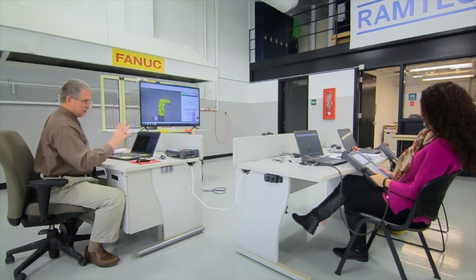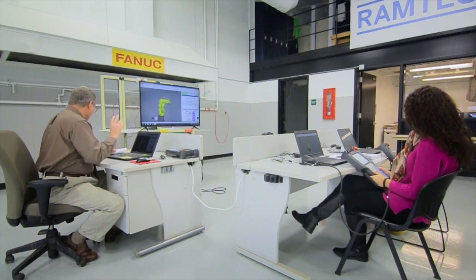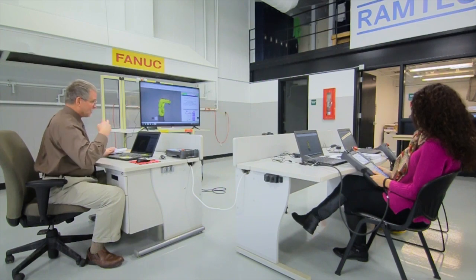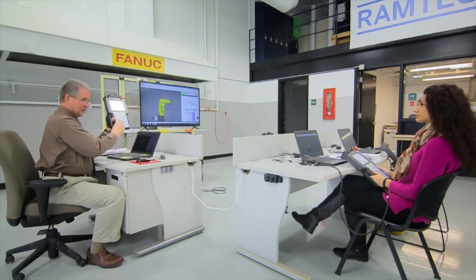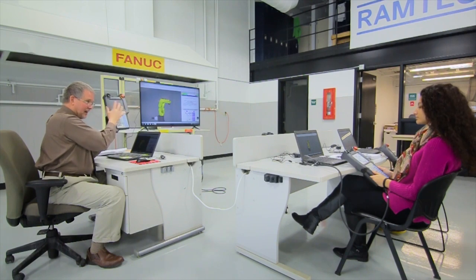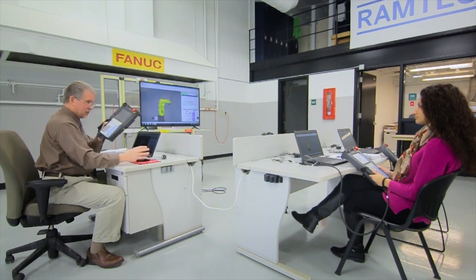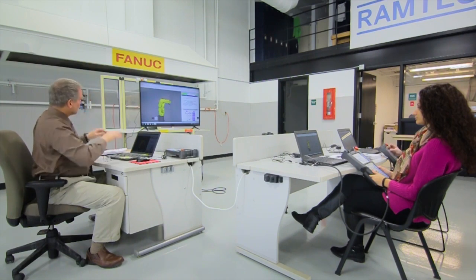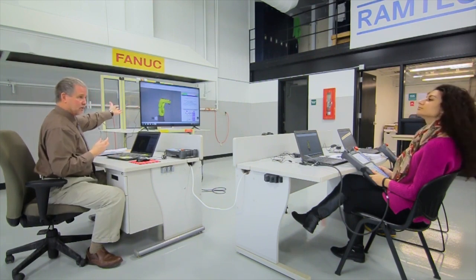The intelligent pendant, as you can see on page 41, gives you an example of what the I pendants can do: pop-up menus, color graphics interface, customized displays — they're really quite interactive. These teach pendants are also touchscreen compatible, and you can set up on the teach pendant a window that gives you a full three-dimensional graphic of the robot that you're going to be working with.